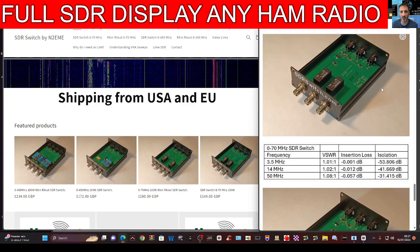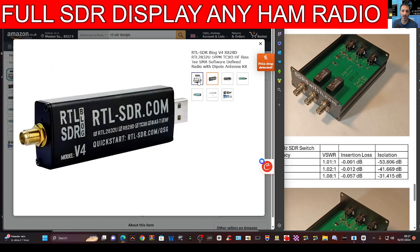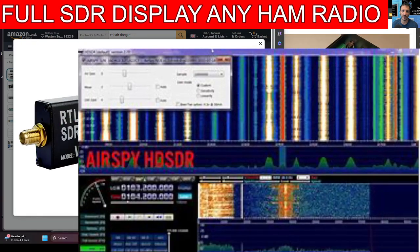A radio like the Yaesu 847 that does not have a waterfall display — you can connect it to your SDR dongle. I've got the RTL-SDR here; I'll just show you what that looks like. A device like this — you can see the little SMA connector.